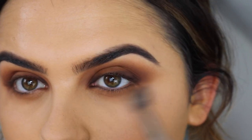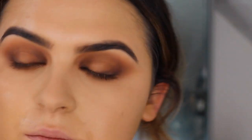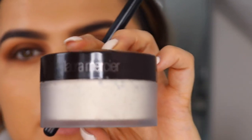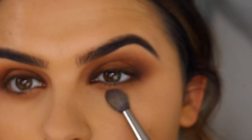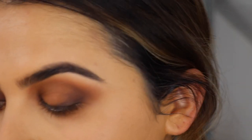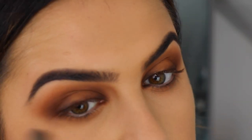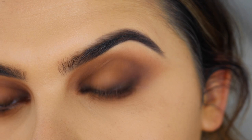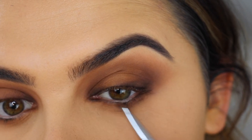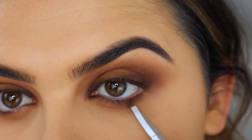I normally never do my foundation first, but I just wanted to try it out today. I sat underneath my eyes with the Laura Mercier Translucent Powder — literally just in the shade translucent. I used a fluffy brush and just patted it underneath my eyes before going in with the shadow, just to save my makeup from anything that falls down. Now I'm taking a small angled brush from Powder and Pout — the P410 brush — and smoking out underneath with that brown shade from the same palette.